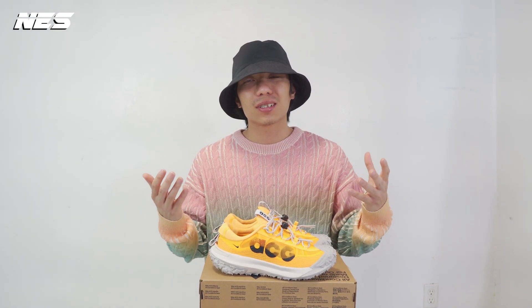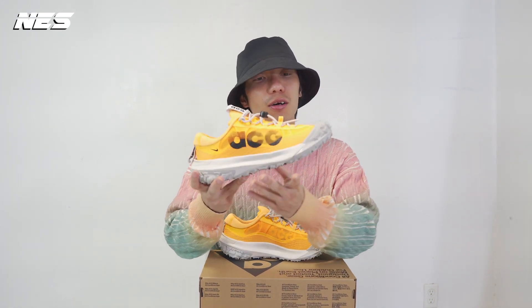Hey, what's up guys, welcome to my channel. My name is Nes. If you are new to the channel, my channel covers a lot of product reviews, specifically footwear design, and I also include a few different look stylings to give you guys ideas to go with the shoe.